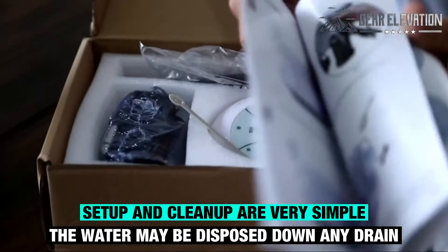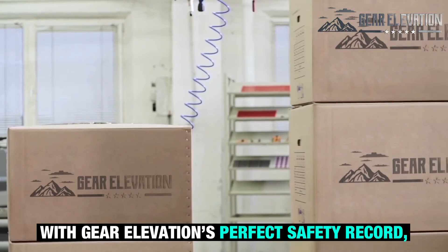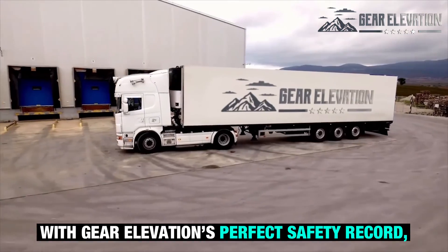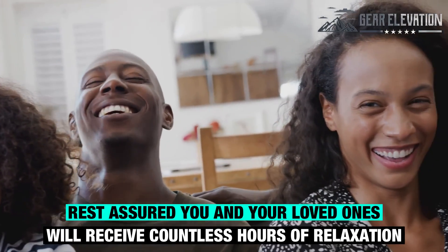Setup and cleanup are very simple. The water may be disposed down the drain. With Gear Elevation's perfect safety record, rest assured you and your loved ones will receive countless hours of relaxation.